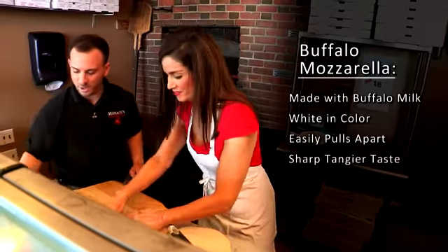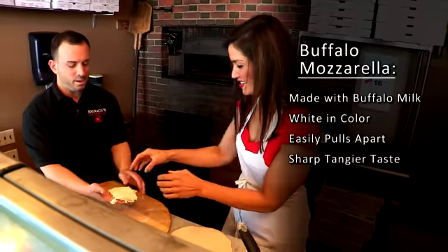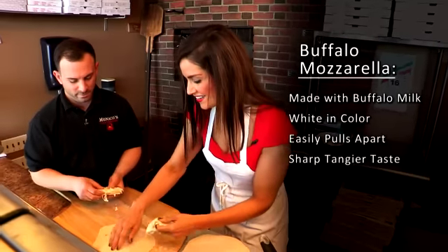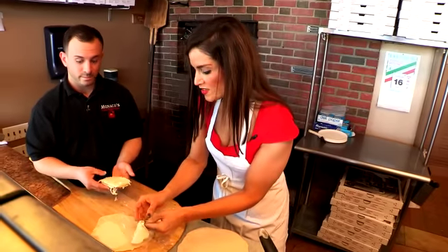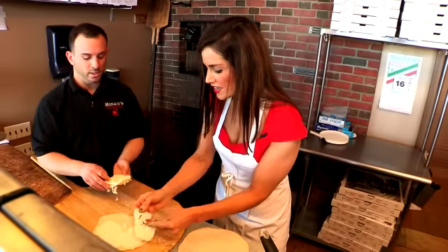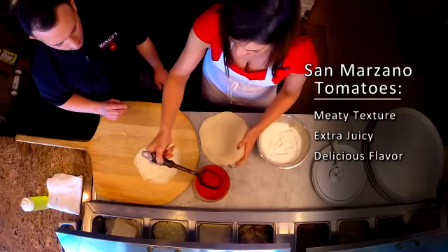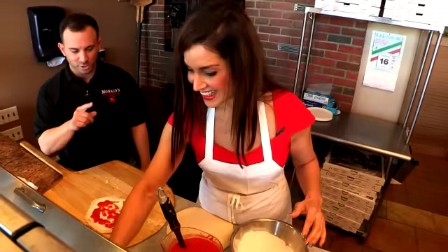I'm going to take some of our fresh mozzarella. You'd like to take some? Sure, you're going to put one piece at a time, and you're going to basically cover the whole pizza. No sauce yet? We're going to put the sauce on top. Now you're going to take some San Marzano tomatoes and splash the pizza a little bit with a light coating. We're going to add some fresh Parmesan, Romano.